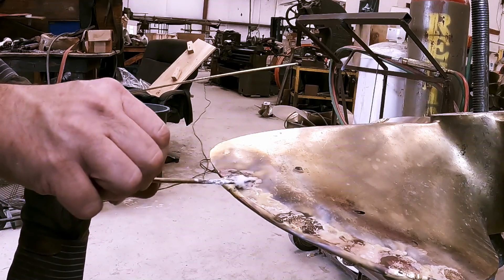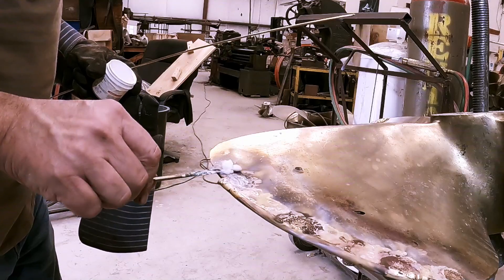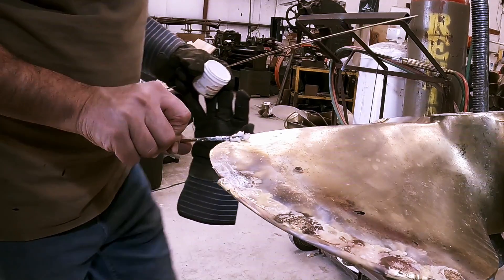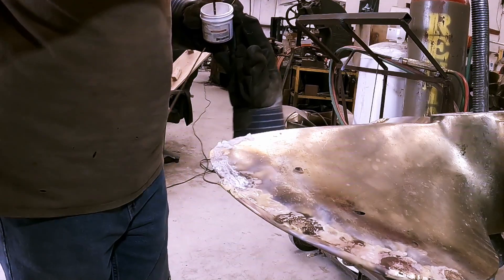Now we're back to the trailing edge. Like I said, it's really thin here. We're going to add a little bit more flux and continue with the eighth-inch rod. Cue some more music.